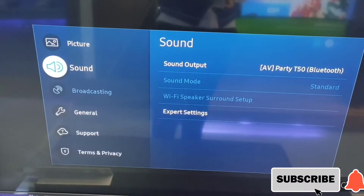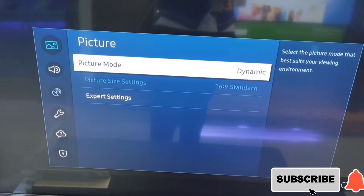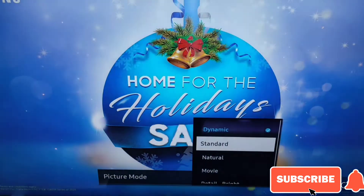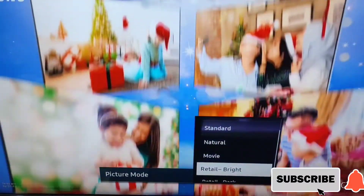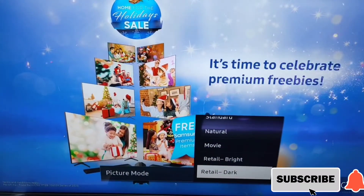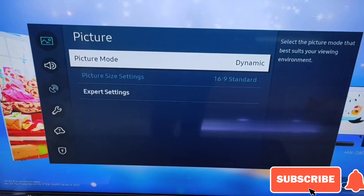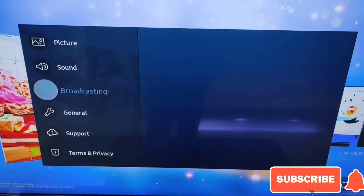Sa picture mode, we have a lot of picture modes. May dynamic, standard, natural, movie — and then little bright or little dark. Ang pinakamalinaw natin is dynamic — yun yung pinaka-max ng brightness at detail ng isang TV ni Samsung.